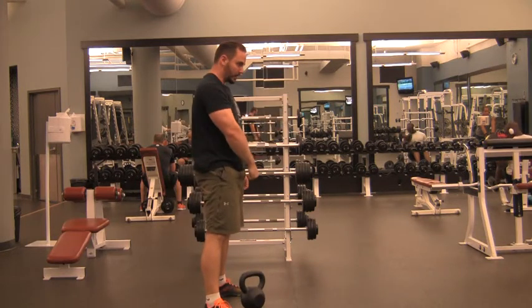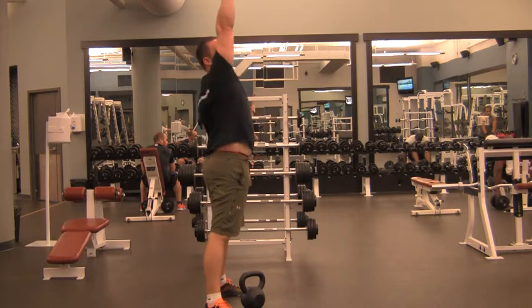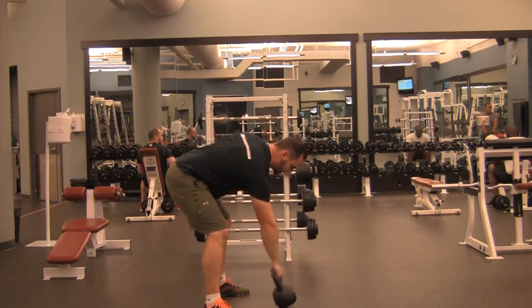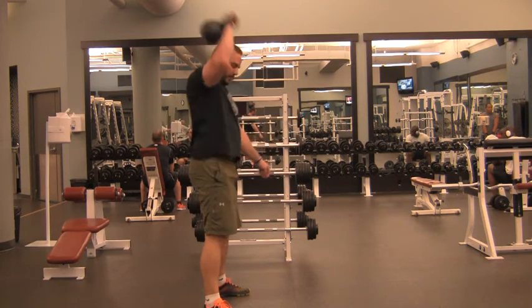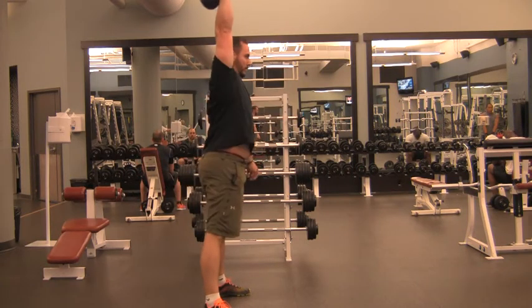Pop the hips forward, really solid lockout, shrug up with the hand, and then press through the handle. In one movement — same setup position as a swing — up, straight arm. Nice and strong.